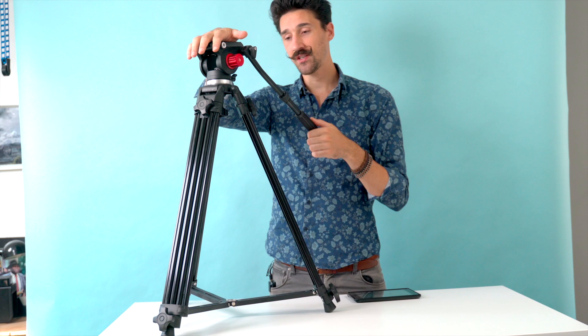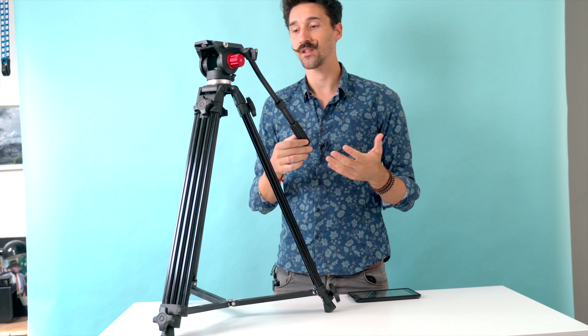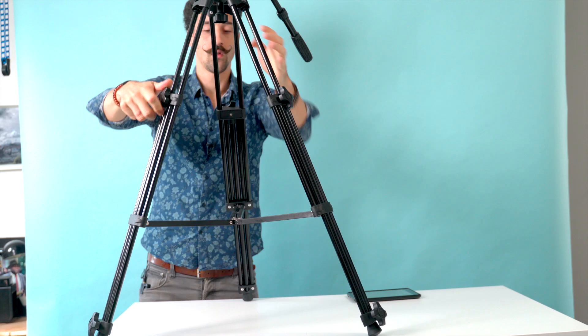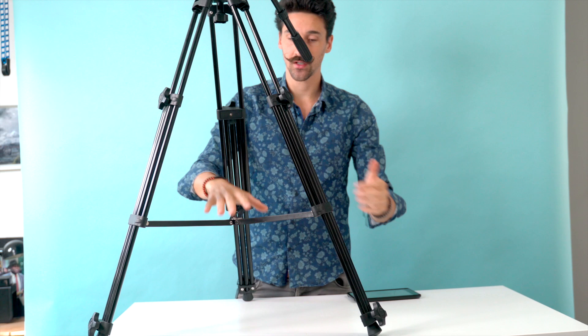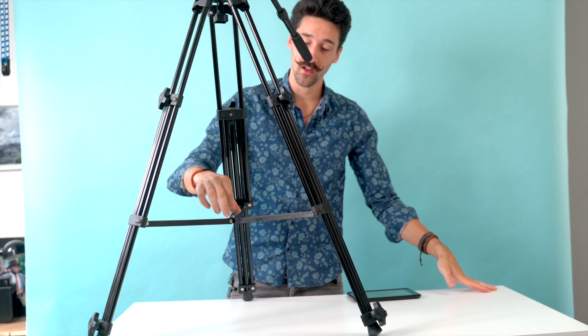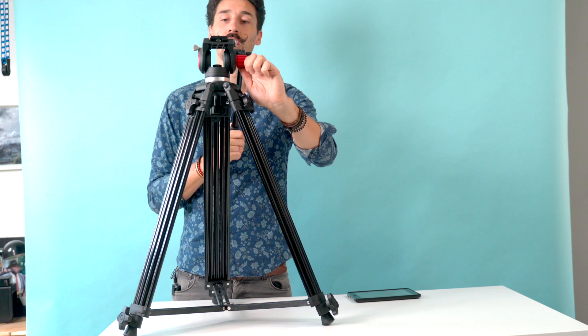Obviously I don't have a camera on it right now so it's a bit lighter, but that's my biggest issue — it's so light and you cannot spread the legs, so you'll most likely have to put a lot of weight on it to keep it stable. And if you try to add weight, the only place you can do it is here, because putting weight on this plastic part is a terrible idea. It's very weak and you can hear it squeak.